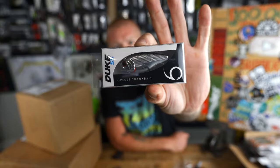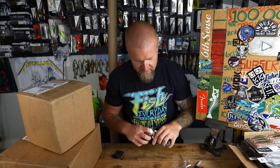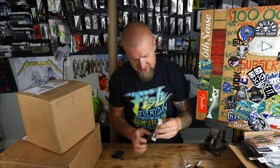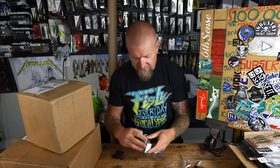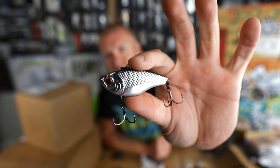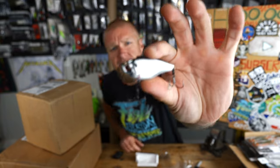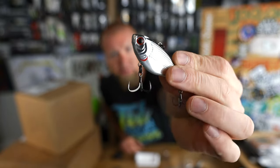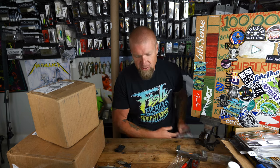Last bait in this month's Six Sack is the Duke 55 lipless in chrome black back — solid chrome with a black back and a red eye. A lipless is always good to have and fits the bait fish theme running through this entire sack: spinnerbait, jerkbait, small-profile crank, and now this shiny flashy lipless. That wraps up the February Six Sack.